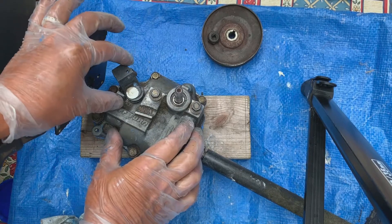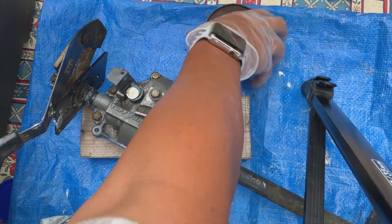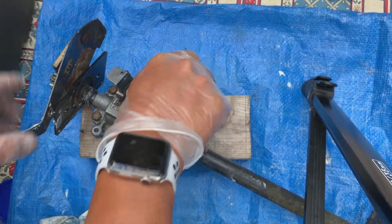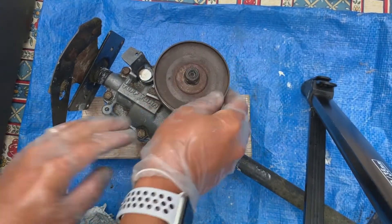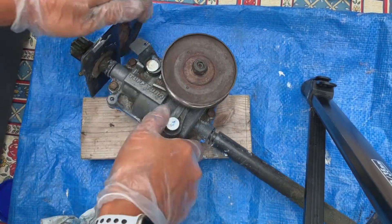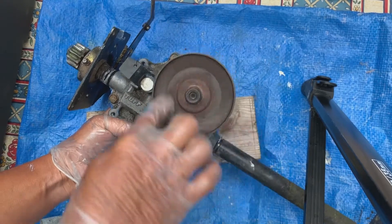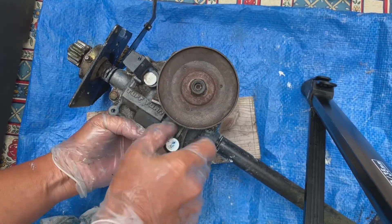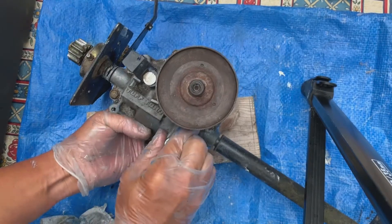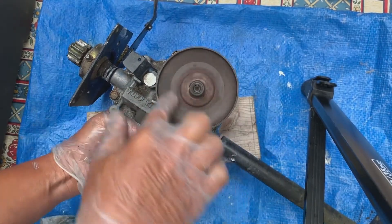Here we have our neutral and engaged positions. Let's spin this drive shaft just to confirm things are working as they should. We are in gear, and as we turn, so does this. If we shift into higher gear, it spins faster. Shift down to our lowest gear and it's driving more slowly. So all of our gears are working.